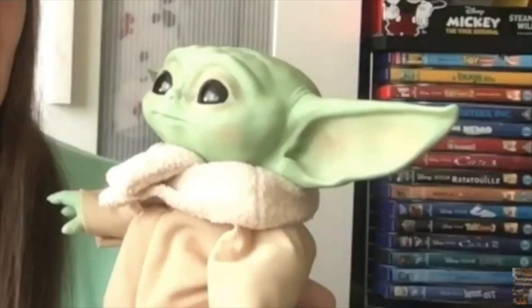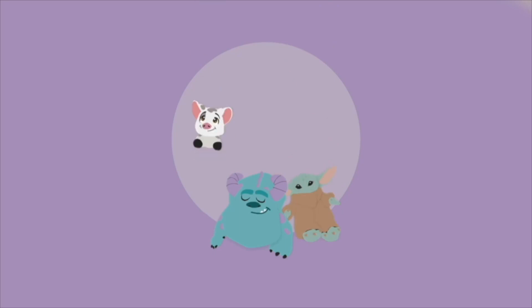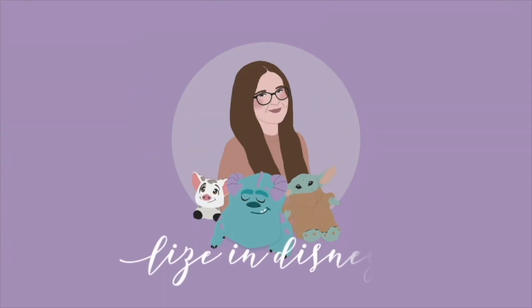Who's ready for a Build-A-Bear review? Hi friends, welcome back to my channel. If you're new here, my name is Lizzie and I'm a Disney plush collector from the UK. Happy Tuesday and happy Valentine's Day! I hope you are having a good day and celebrating it if you celebrate it. I am wearing my Stitch Spirit Jersey from Disneyland Paris today because we are doing a Stitch plush review.